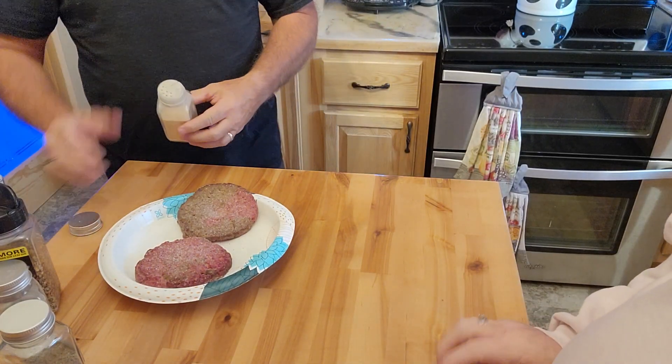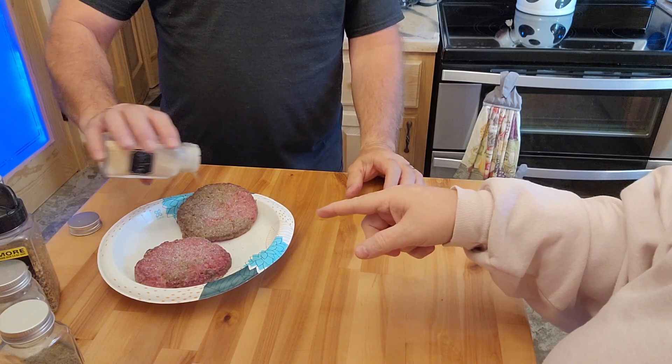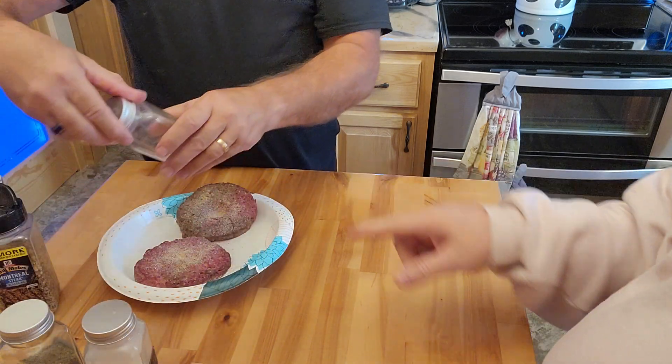Today we're going to mess around with that new grill. My husband's going to go ahead and salt our garlic and spice the burgers — and that's him doing that, by the way.